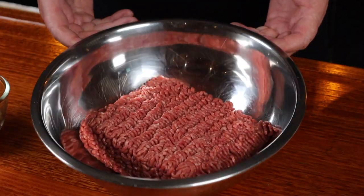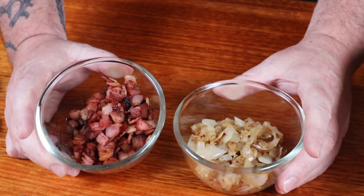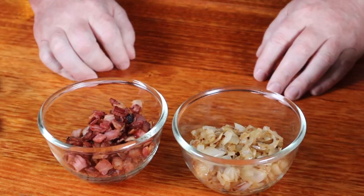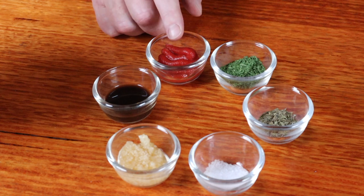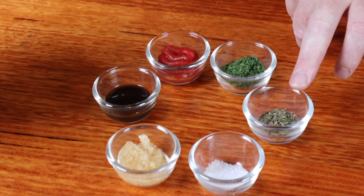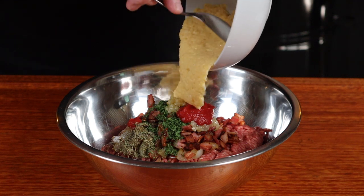Once you learn how to smoke meatloaf, you'll more than likely have it on high rotation in your home. You'll need to start off with some fatty ground beef. To this, we're going to add diced bacon and onion that have already been fried. Also some chopped garlic, Worcestershire sauce, some tomato paste, some parsley, some dried thyme, and some kosher salt. And lastly, our panko crumb, milk, and egg mix. Just mix this up, but don't overwork it or you'll end up with a hard, dense meatloaf.